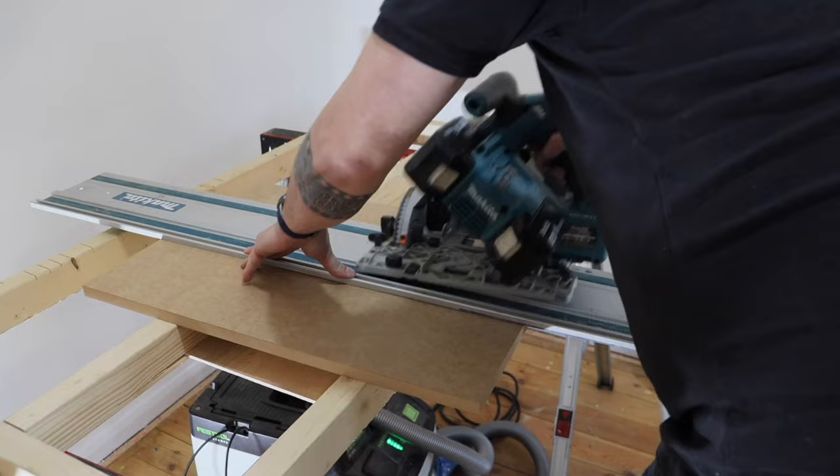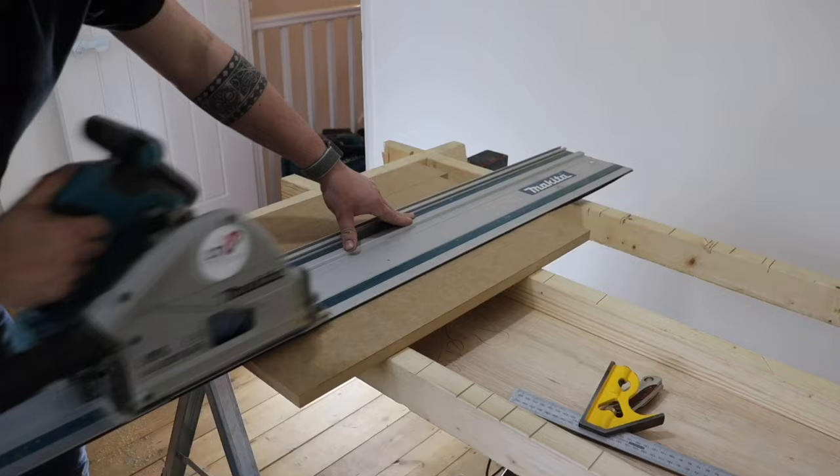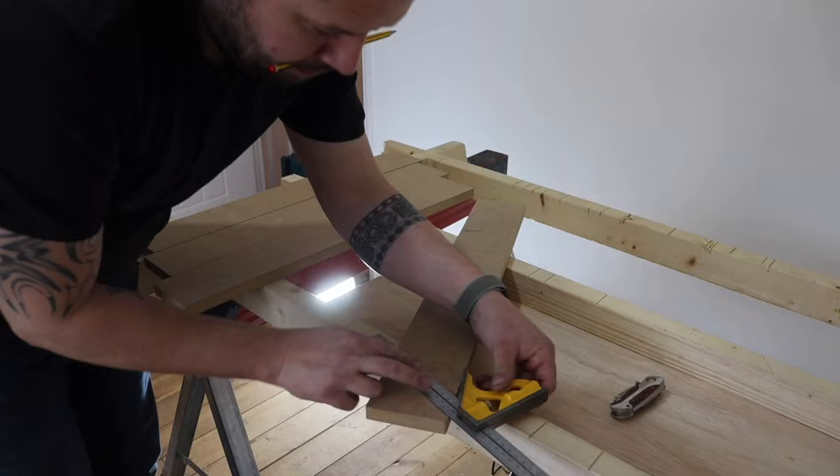These here are going to be the supports for the shelf on either side, but also to take the hanging rail. As you've seen in my previous video on fitting wardrobes, I like to drill a 28mm hole to receive the 25mm hanging rail.